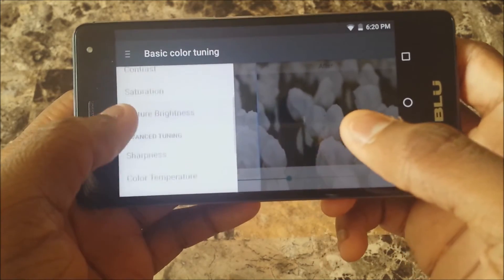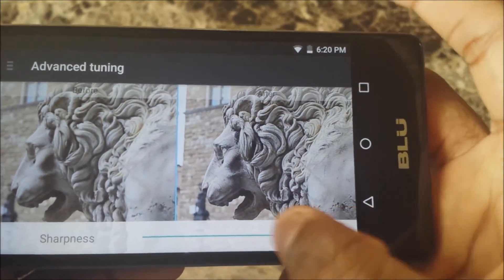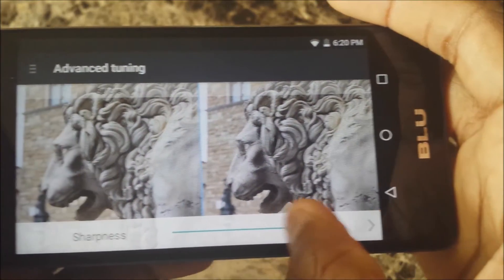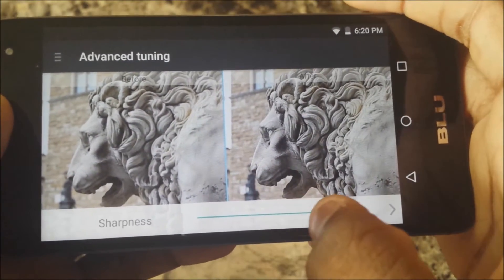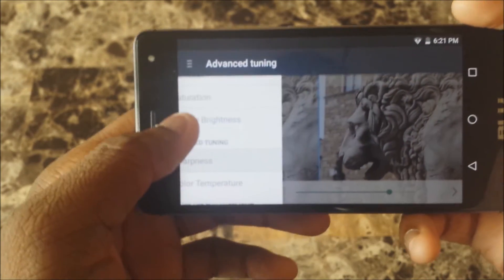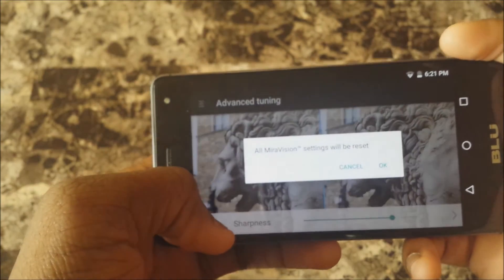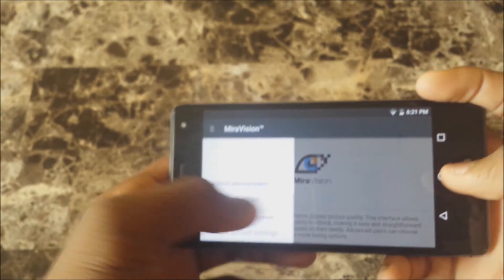You also got sharpness — you can see it gets a little more fuzzy as I slide it to the left, and then obviously sharpens going the other way. You also got color, picture dynamic contrast, and pretty much all that.